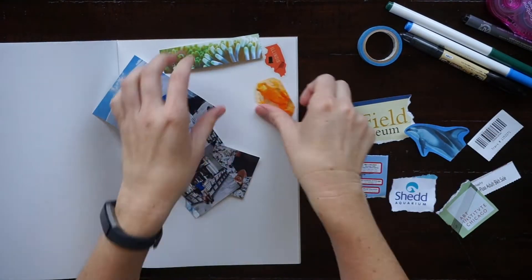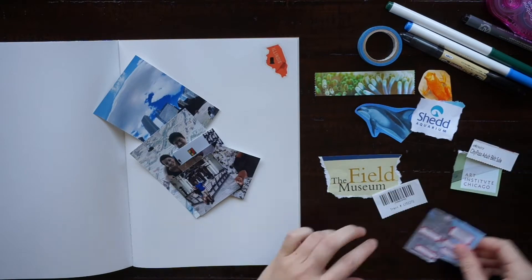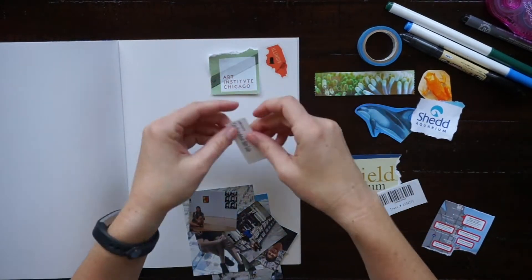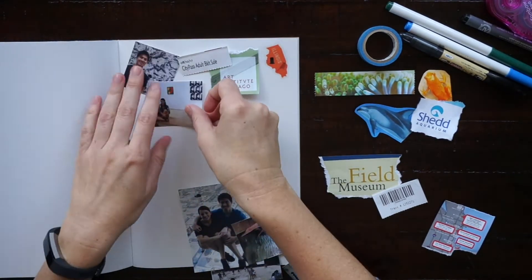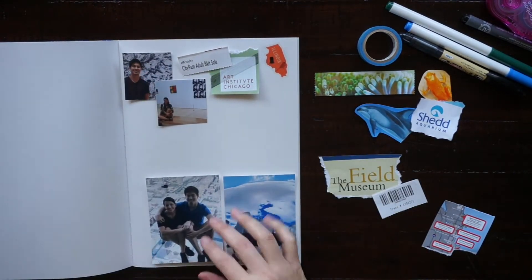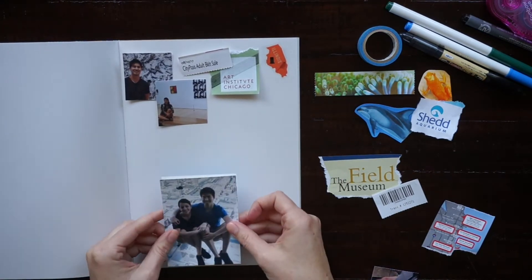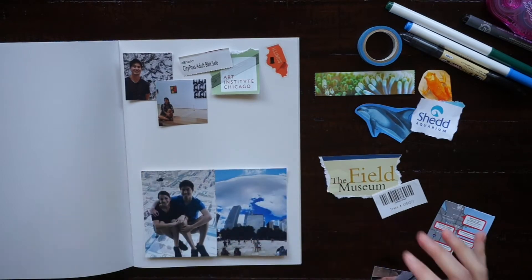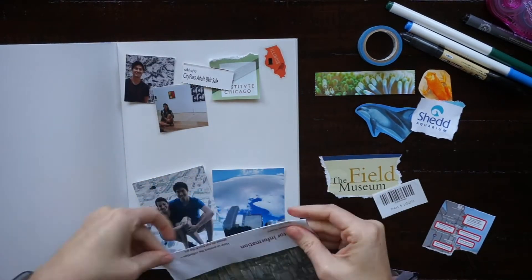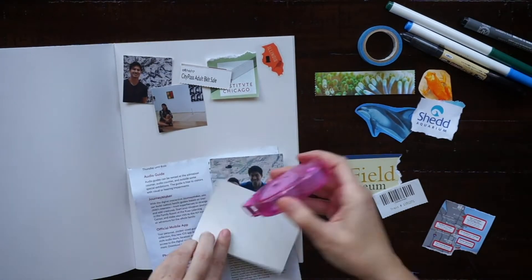After I have everything cut out and torn out that I want to include on my page, I start placing it. I usually do the whole page before I glue anything down, just so I can see what will fit. Now I'm seeing that these two photos that I printed are a little big, so I'm going to use the museum visitor guide and make a tip-in so that I have extra space to include more photos.